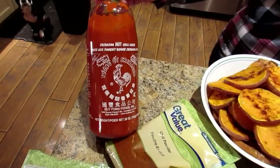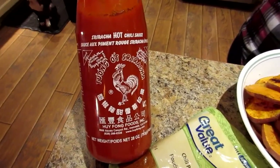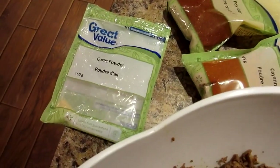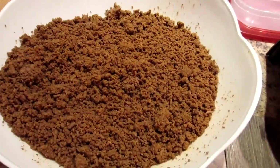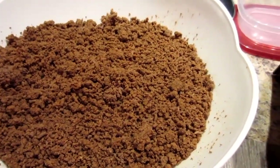I put a few squirts of sriracha — we like it spicy sometimes and sometimes not, so today I put a little more of that in there. Some chili powder, some cayenne pepper and garlic powder. Do all of your seasonings to taste, guys, whatever you like. That was extra lean ground beef to start off with, so now it's really lean.